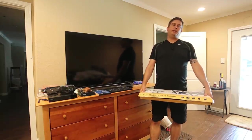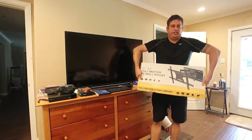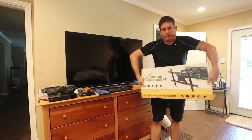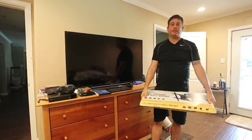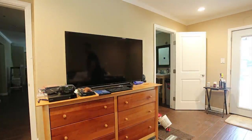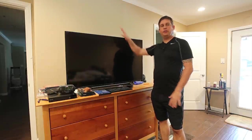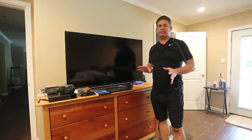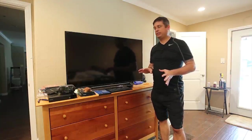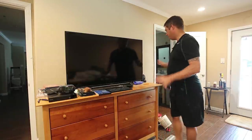Hi friends, today I'm going to install another Harbor Freight TV mount. This is the one that swivels up, down, left, right. It was on sale for $37.99, and I'm going to be mounting this TV, which is in my bedroom, on the wall. I've wanted to mount this for a really long time so I'm excited to finally get around to doing it, because it sometimes seems like these projects just take forever.